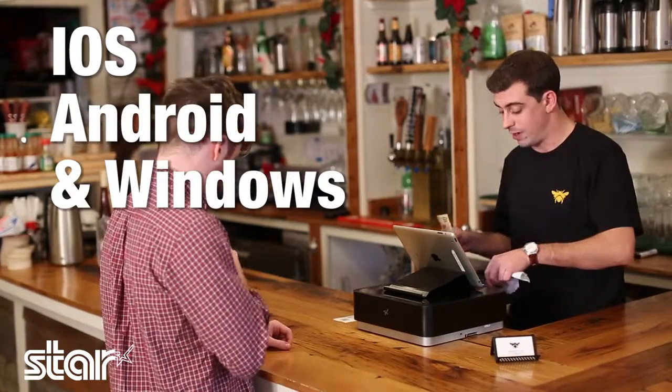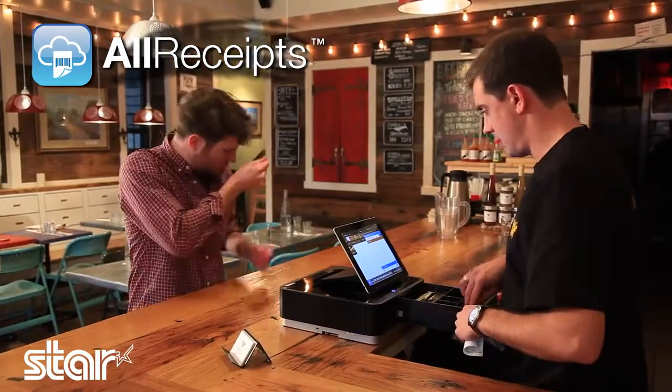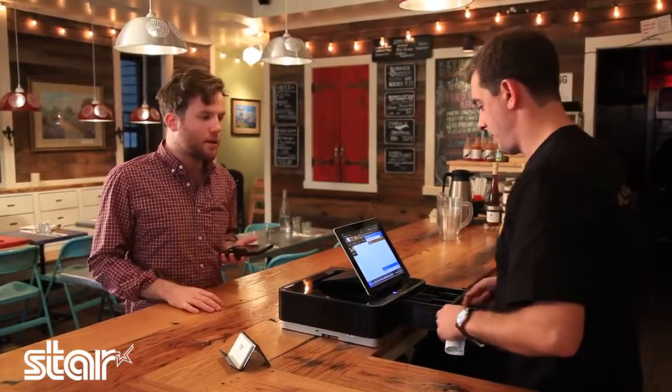Even cooler, you can claim your receipt on your phone with an app called All Receipts. Do you have the All Receipts app? Actually, I do, but I'm not really sure how to use it or what it does.